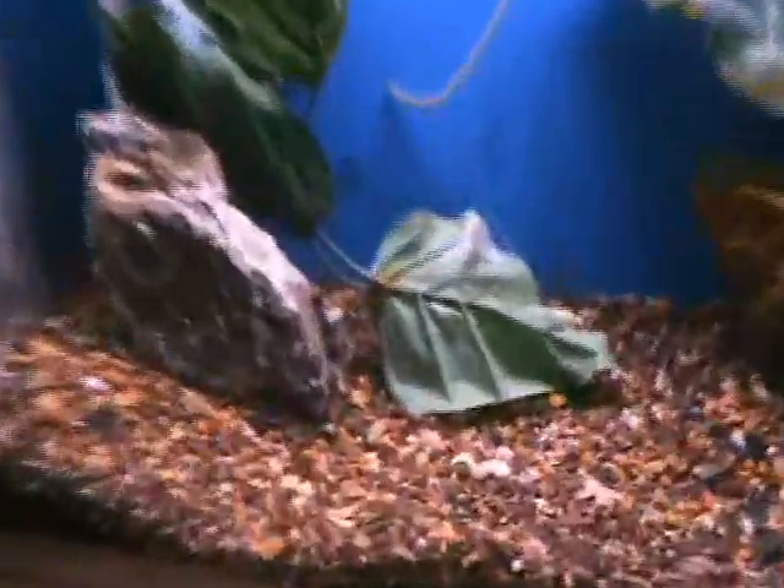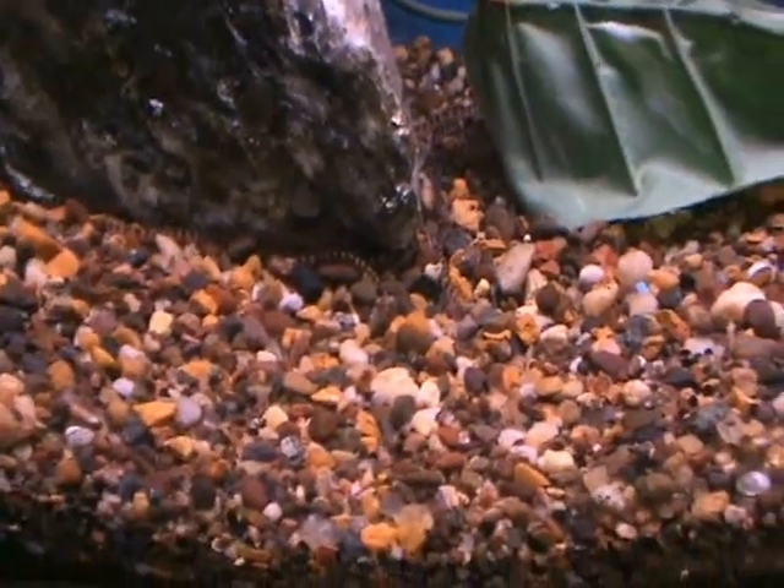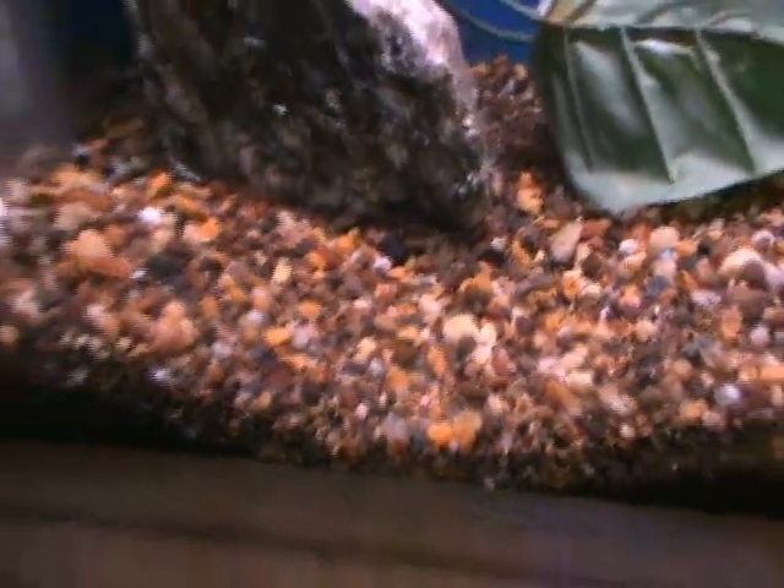Here we've got kuhli loaches hiding on the rocks there — you can see them. Kuhli loaches are about 2.5 to 3 inches. Good bottom feeder and always a conversation piece.